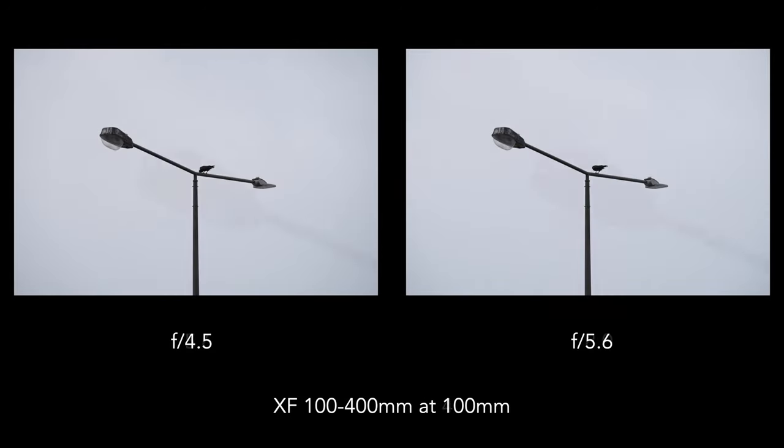The 70-300mm comes at a very attractive price, whereas the 100-400mm is much more expensive. And if you want the converters, these are the additional costs you need to add.